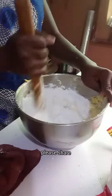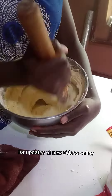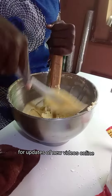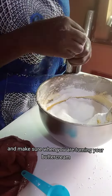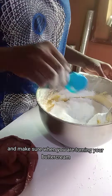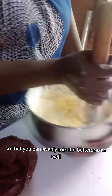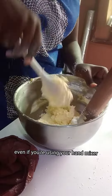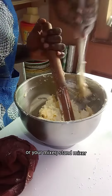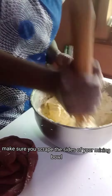Please share, subscribe, and turn on the notification bell for updates on new videos. Make sure when you are mixing your buttercream, you scrape the sides so that you can evenly mix it — whether you are using a hand mixer or a stand mixer, always scrape the sides of your mixing bowl.